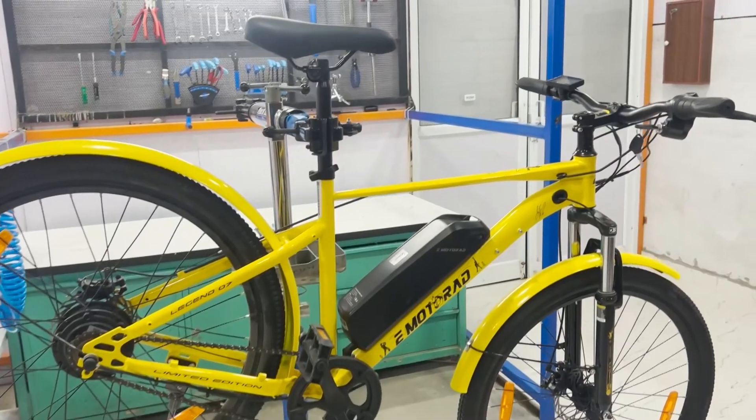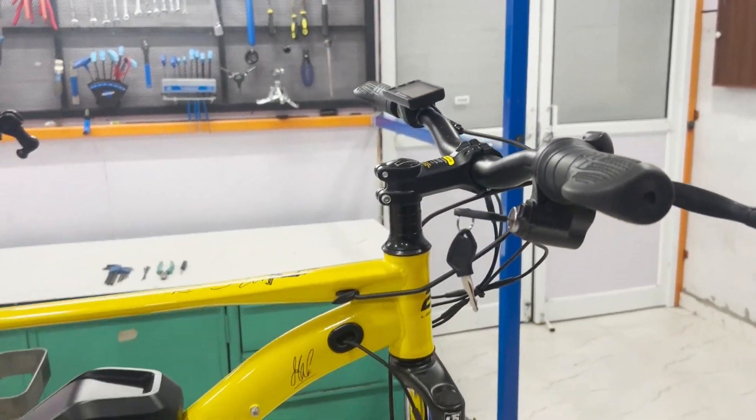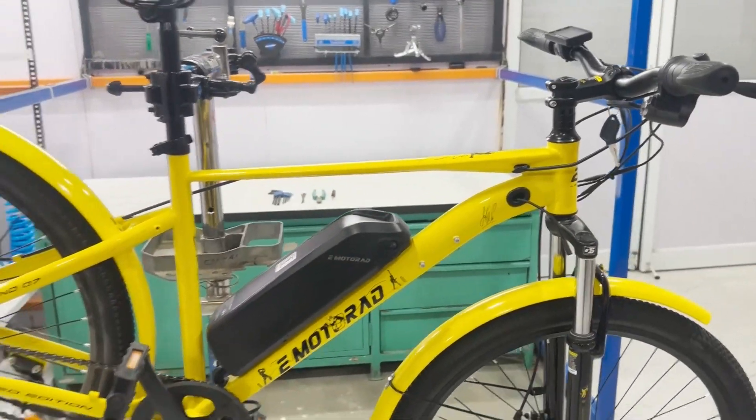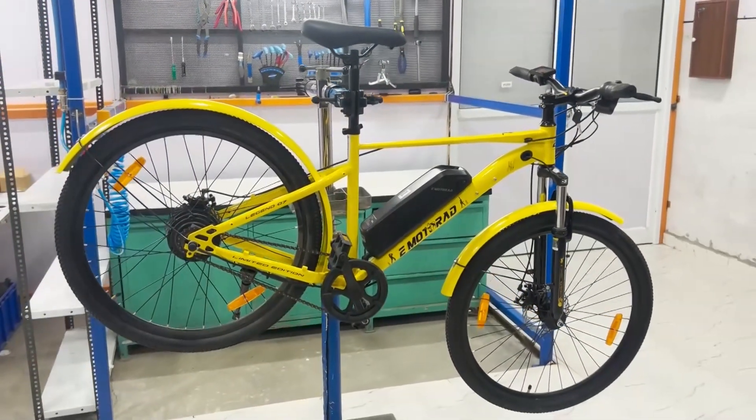In this video, we are using a Legend 07 eBike. Whether you're upgrading or replacing a faulty controller, this guide will take you through the entire process step by step. Let's get started.